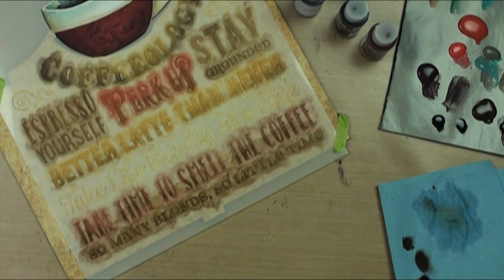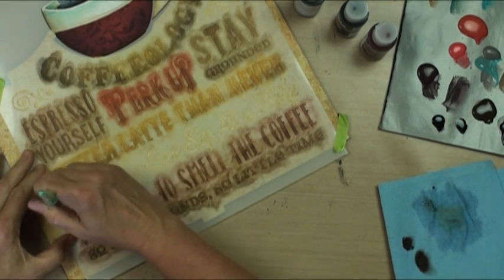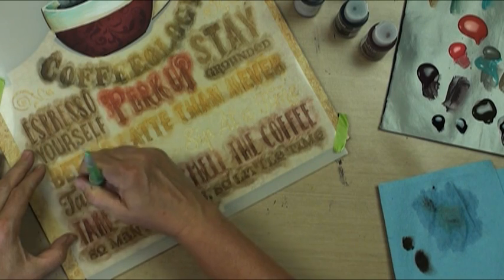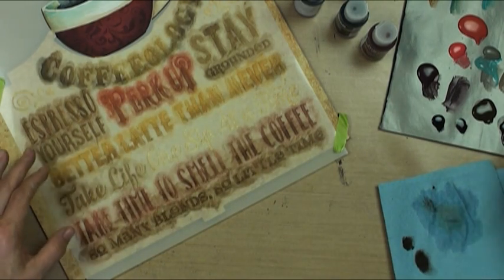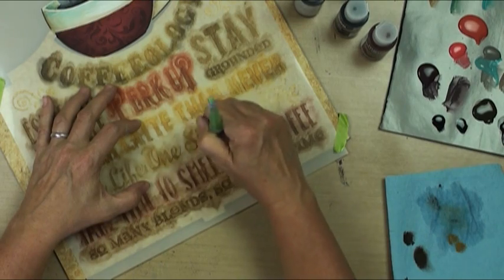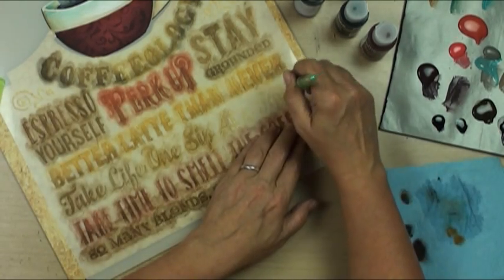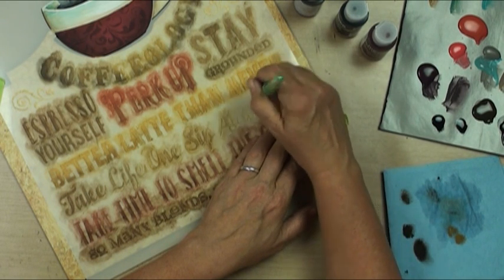I think I'm going to have to go ahead and just do this same umber - raw umber - and maybe we'll fade it to the raw sienna, mixed dirty brush, back into the umber, kind of keeping our attention focused towards the middle.